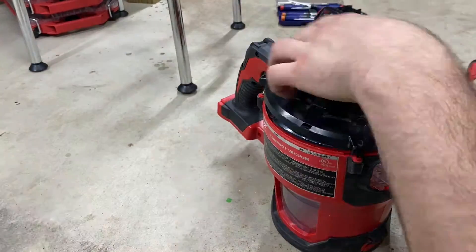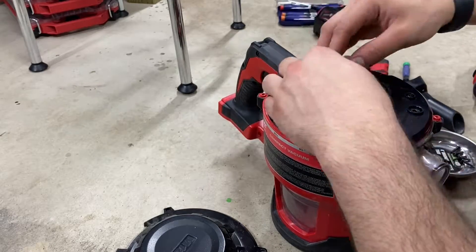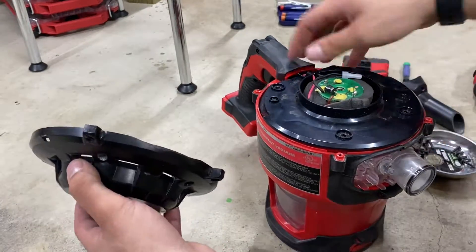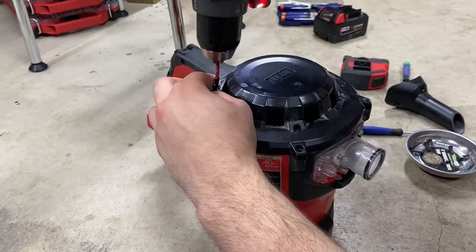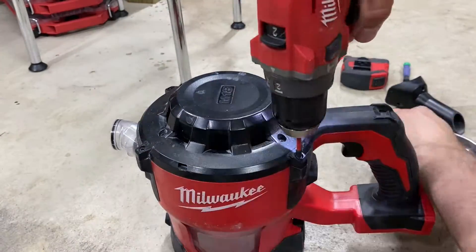Start to screw in all the screws around the latch. Before you put the black piece on top, make sure you cover all the wires and make sure they're in the correct location so they don't get pinched or squeezed as you put the black piece on top. Then go ahead and throw all the rest of the screws back in.